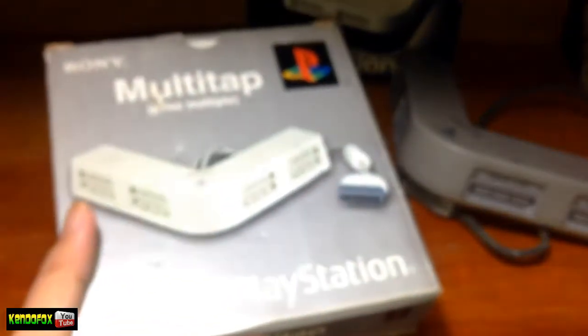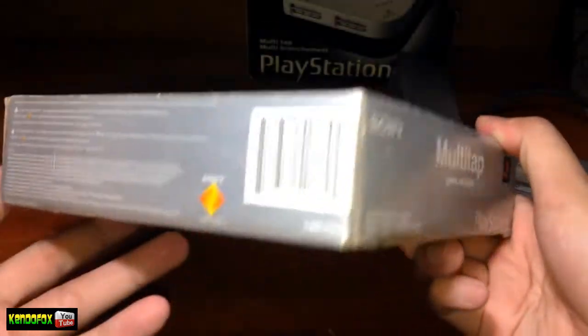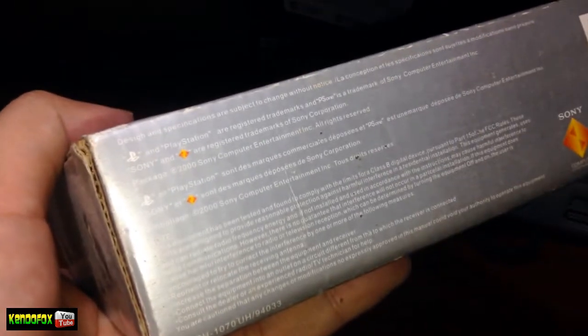And here's the PS1 Slim Multitap. This is the re-release version, the white one, and here's the box. I also purchased this from Retro Gamer PH.